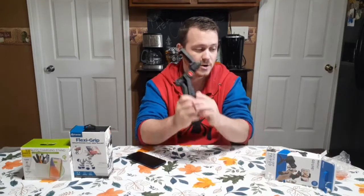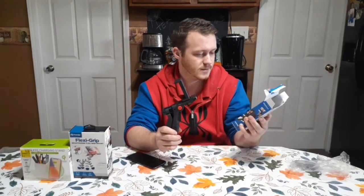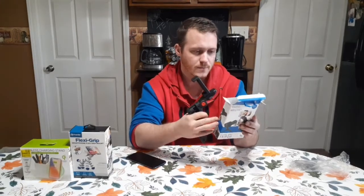That's pretty much all there is to the Vivitar pistol grip tripod. That's how that is. It's pretty good — I give this about four and a half stars out of five. Feels like it's pretty good quality, and yeah, I'll definitely use this one.